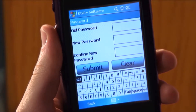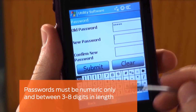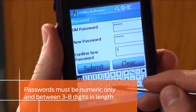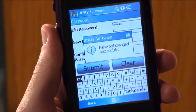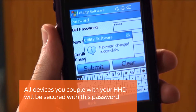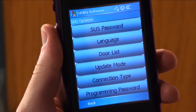Enter your old password in the old password box, then enter your new password in the new password box. Re-enter the new password in the confirm new password box, then tap Submit. The password changed successfully message will appear. All devices you couple with your HHD will be secured with this password. Tap OK and the SUS will return to the SUS options menu.